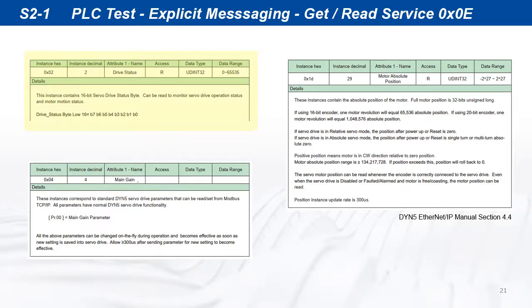For example, instance 2 is the servo drive status, instance 4 is the main gain parameter, and instance 29 is the motor absolute position.